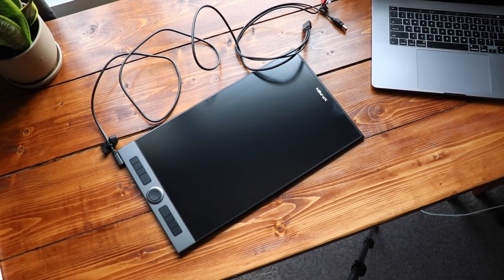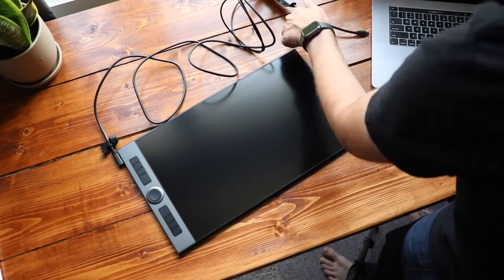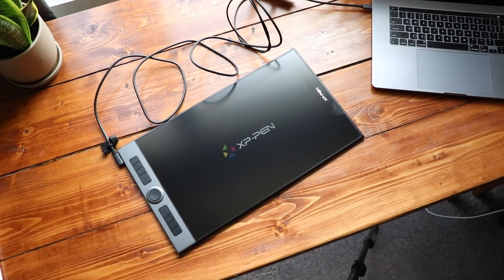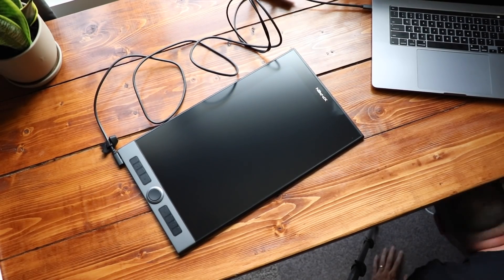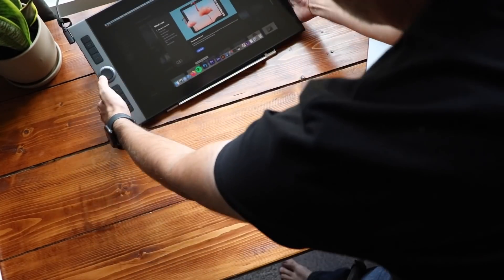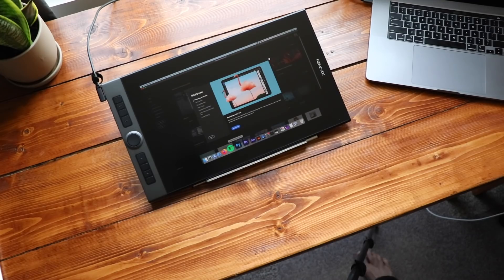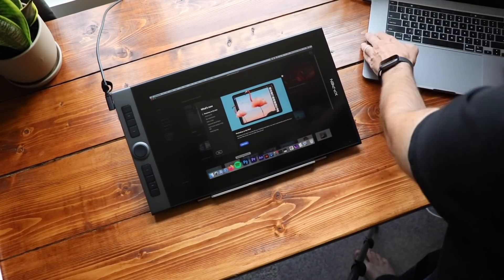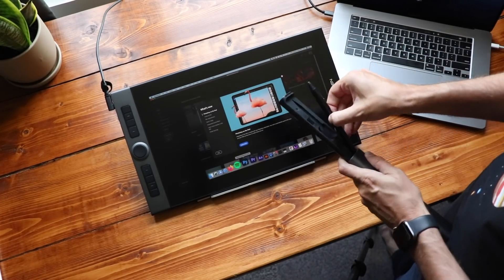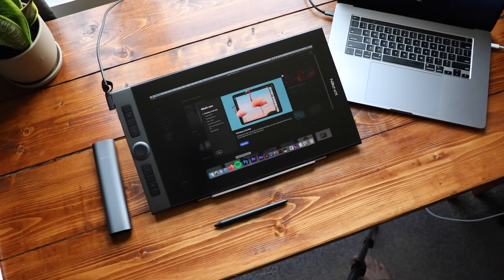Viewing angles — I find that they're just okay, 178 degrees. And this is their new X3 Elite Plus stylus. It has 8,192 levels of pressure sensitivity and 60 degrees of tilt and a 200 RPS report rate. XP-Pen sent me some bullet points on their new X3 smart chip. It looks like the main benefit of this new pen is an improved initial activation rate — that means you don't have to apply as much pressure in order to get a line.